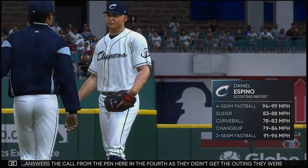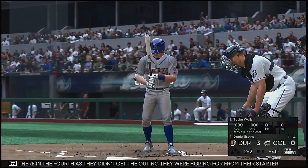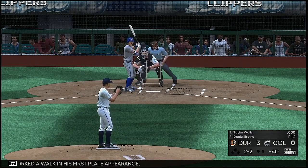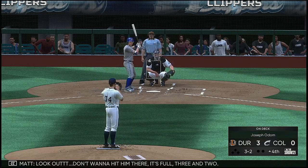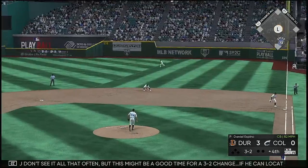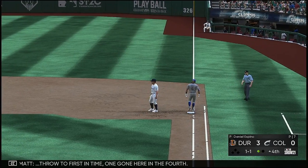Daniel Espino answers the call from the pen here in the fourth as they didn't get the outing they were hoping for from their starter. Now Taylor Walsh, who worked a walk in his first plate appearance. Don't want to hit him there — it's full, three and two. Well, you don't see it all that often, but this might be a good time for a three-two changeup. If he can locate it, it's nearly impossible to hit. Throw to first in time — one gone here in the fourth.